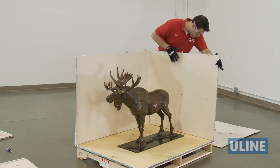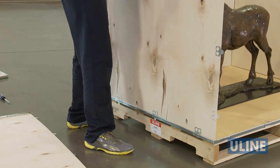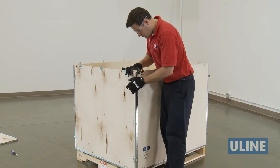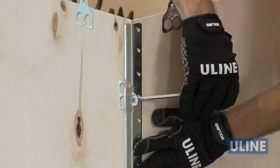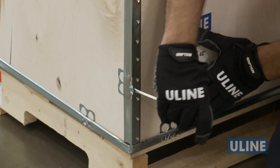Next, place one short panel into the base. Check to see that all sides are level and firmly placed in the base. Then, secure all sides by bending back the metal tabs using a screwdriver or hammer.